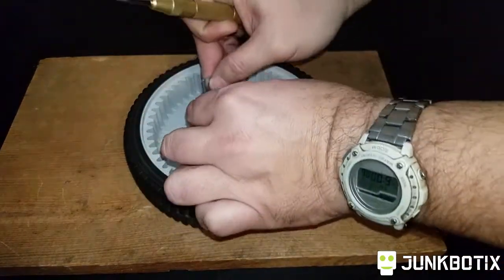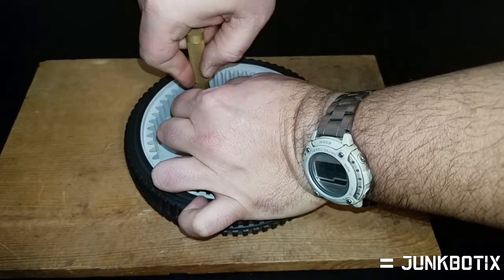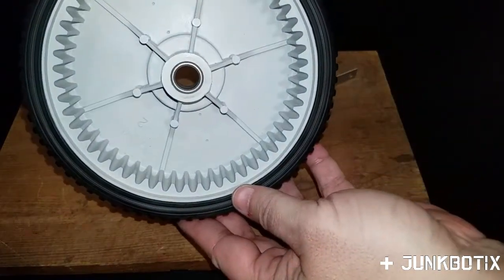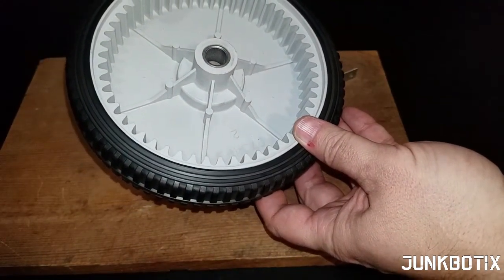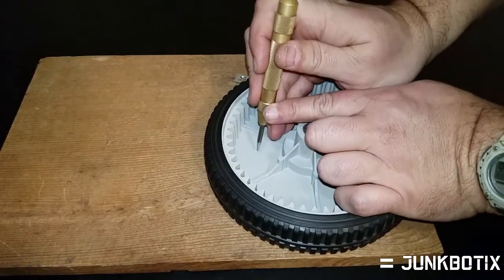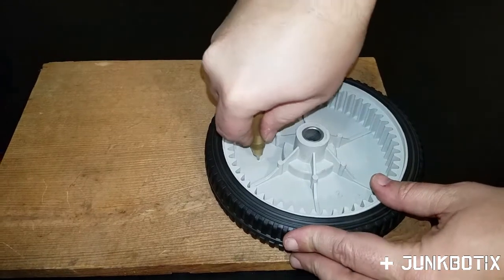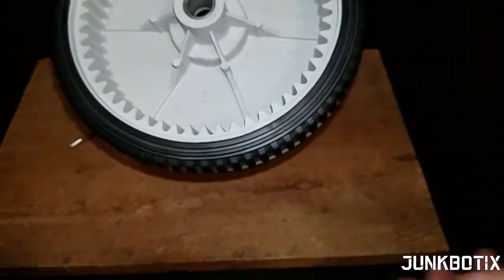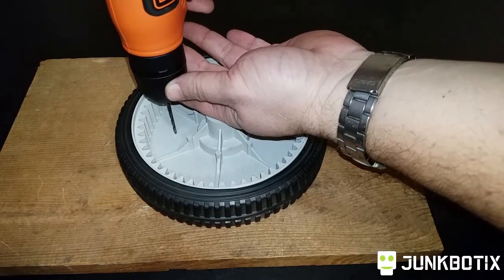I'll do the same for the other side — rotate it 180 degrees, line the bracket up, and center punch. You can see I've got them there too. While they're not exactly perfect, I can probably fix that up a little bit — slide this one over just a slight bit, and that looks more in place. Just punch it there. So those are our center punch holes. Now we'll just drill them out.